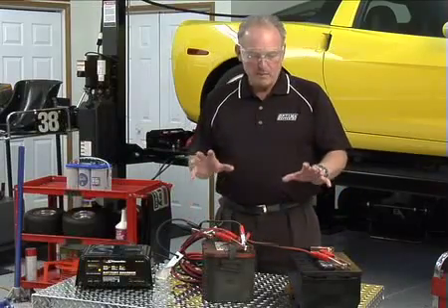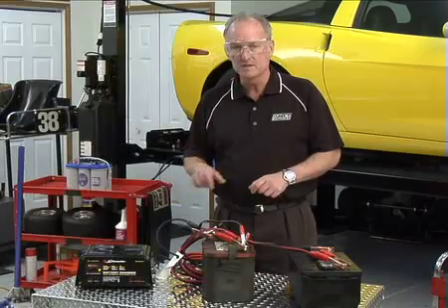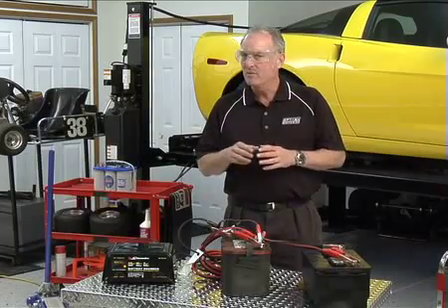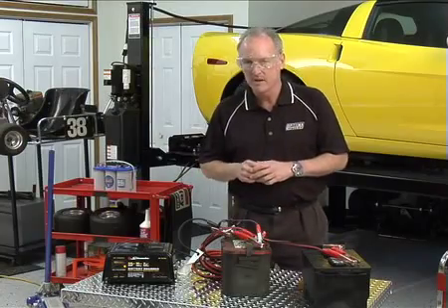Now we've got everything set up. Our batteries are hooked up in parallel, we've got our battery charger hooked up, and we can see that it's accepting a charge. What we want to do is come back in an hour and check the voltage of the Optima battery to make sure it's at least 10.5 volts. If it's not, we may want to let it sit a little longer because it is pretty discharged. However, if it's 10.5 volts or above, then we'll come back, take the jumper cables off, and charge the Optima on its own. I'll see you in an hour.